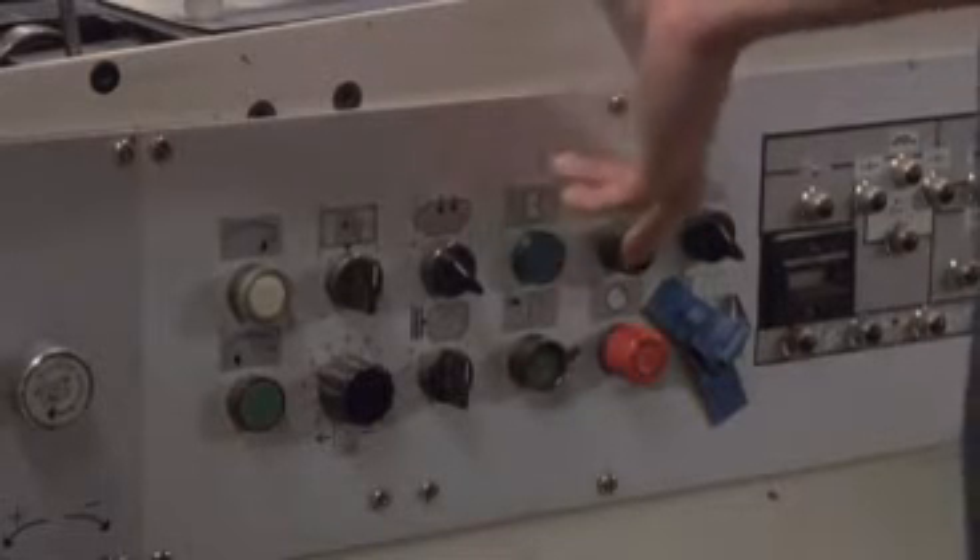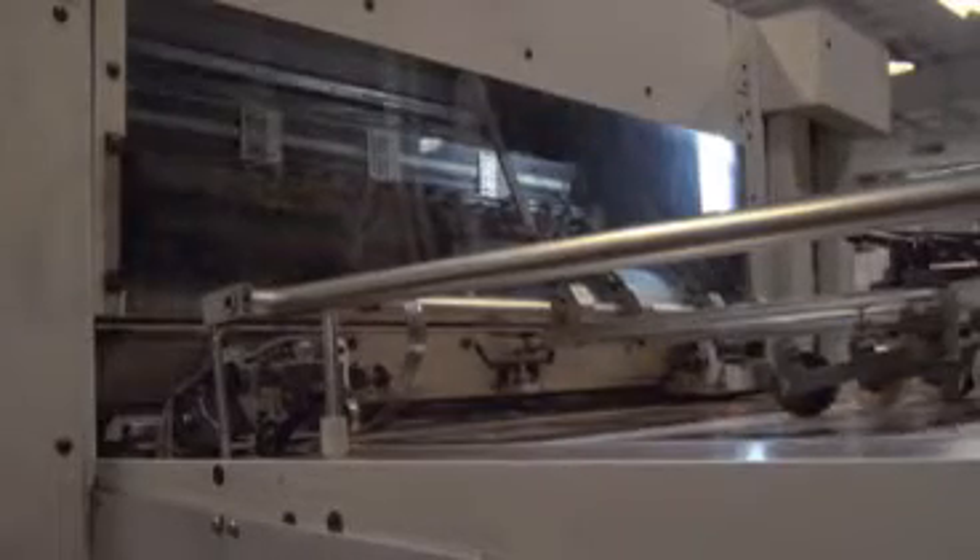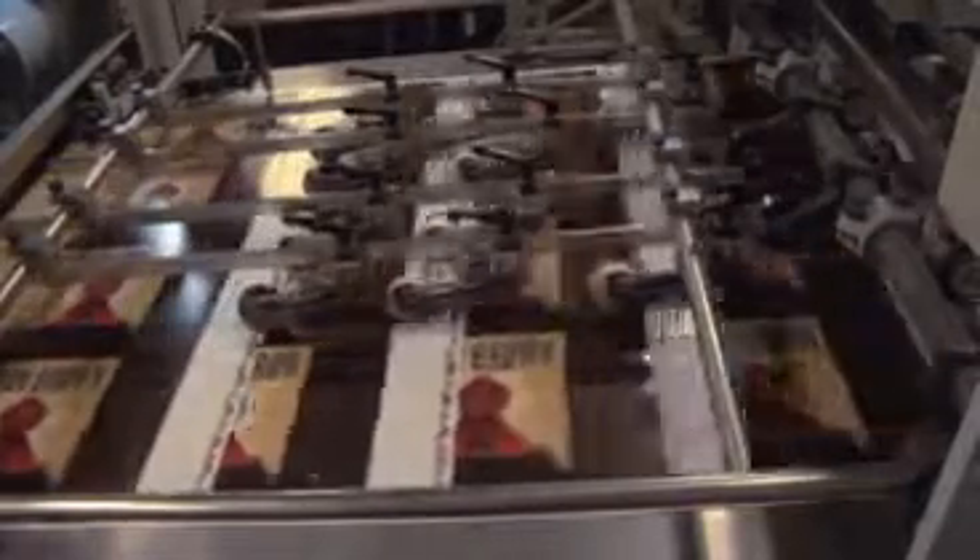After the dies are manufactured, they are placed on a press to start adding character to the cover. Foil is applied to the printed jacket to create the title and distinguish it from the rest of the printed jacket. The title is created by heating the die and utilizing pressure to make the image transfer off of the foil carrier onto the jacket in only the areas that the die image has been engraved. Notice the metallic look that results from the foil stamping process.